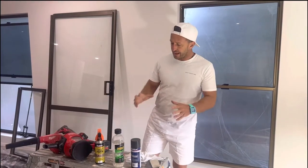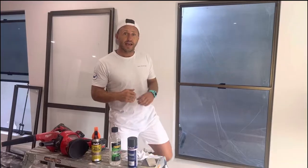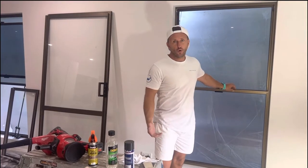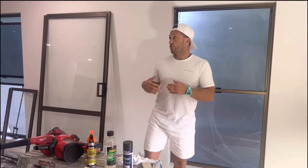Hey people, it's Mirza here from Shoei, and today I want to talk to you about aluminium windows and how we at Shoei transform these old dated-looking aluminium windows to a color that's a bit more modernized.